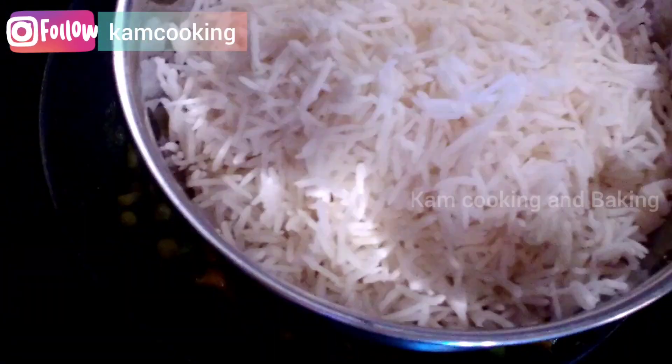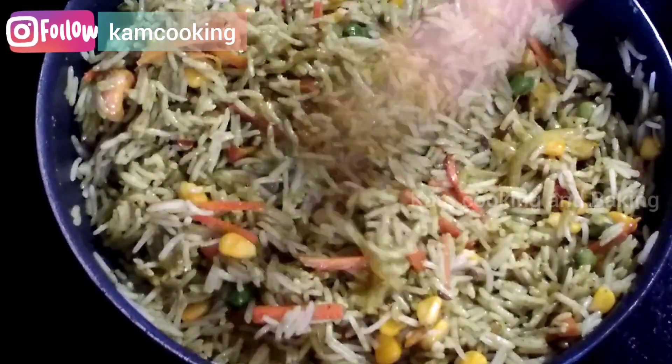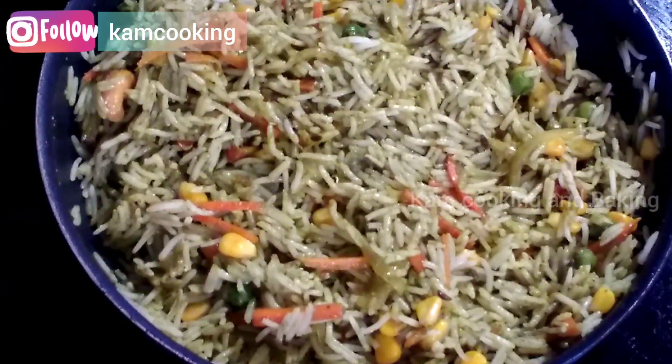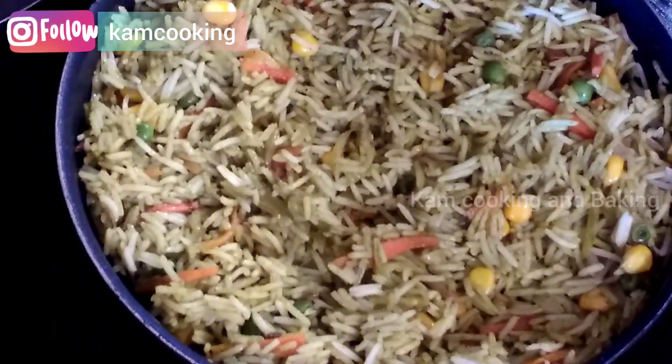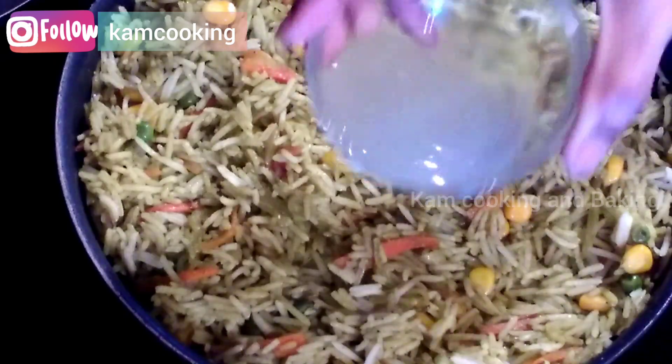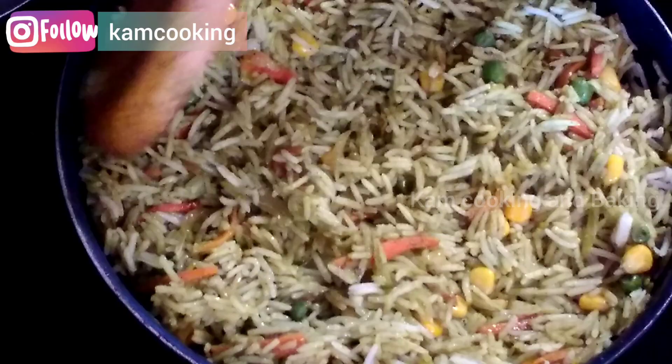Now add three cups of leftover rice and slowly mix it into the masala without breaking the rice. Cover and simmer for another five minutes, then add two tablespoons of lemon juice and give it a quick mix.